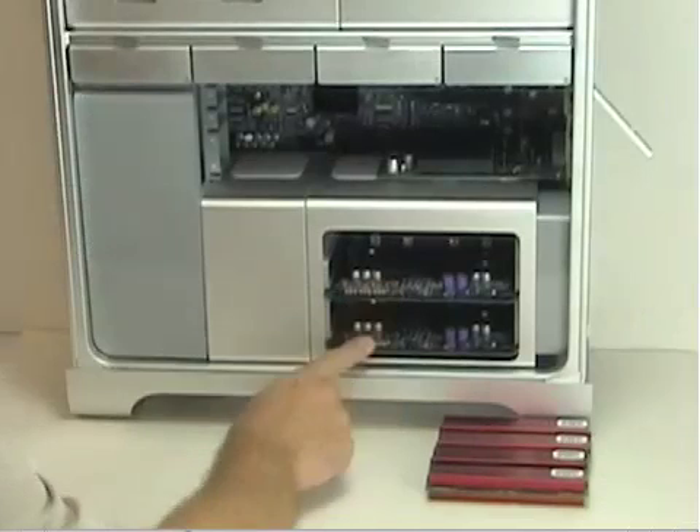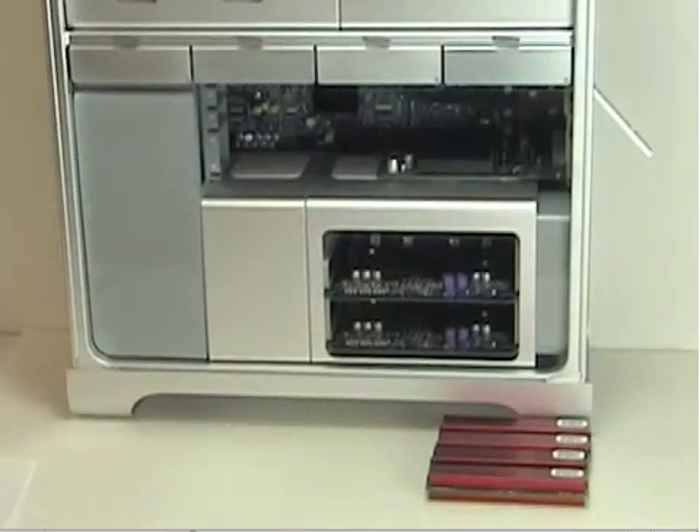The Mac Pro has two memory riser cards, each with four memory slots for a total of eight memory slots in the computer. On each card, the slots are arranged as two banks of two slots each. The computer comes with a minimum of one gigabyte of memory installed as 512 meg chips — fully buffered dual inline memory modules, or FBDIMMs — already in two of the slots. You can add additional DIMMs in the open slots as long as you follow a couple of rules.